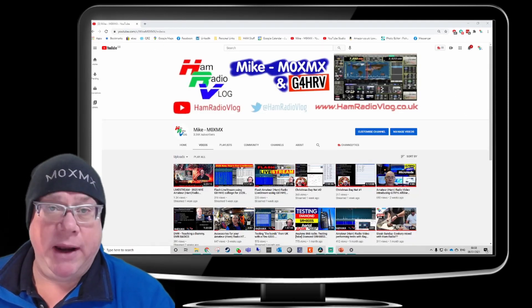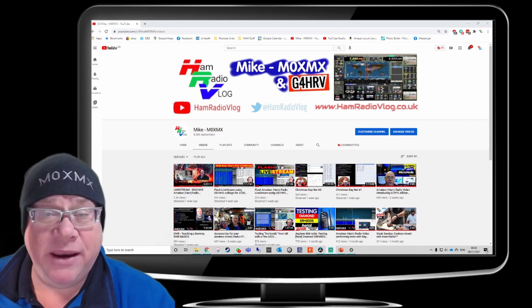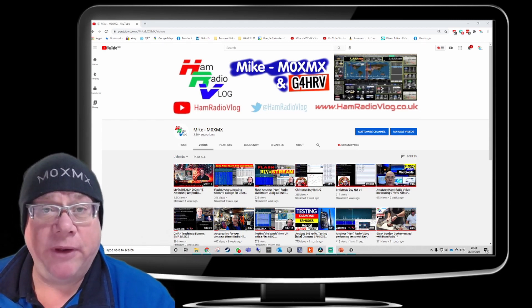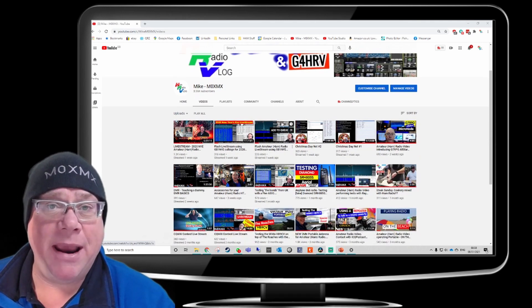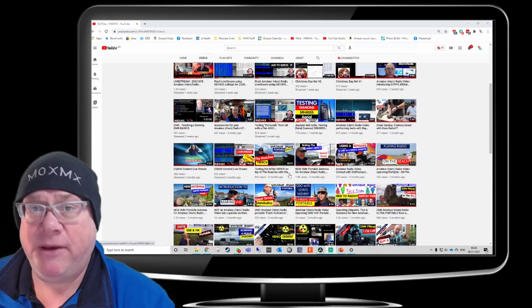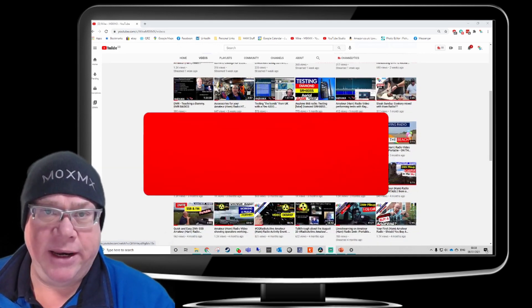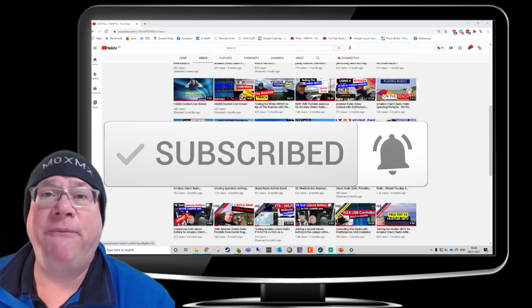Thank you very much for watching the video. I really hope you enjoyed it, and if you did, don't forget to click the like button and give me your comments below. You might like to head over to my channel and have a look at some of the videos I've made over the last few years on amateur radio, and while you're over there, if you like what you see, don't forget to click subscribe — that little bell button will keep you notified about future releases.